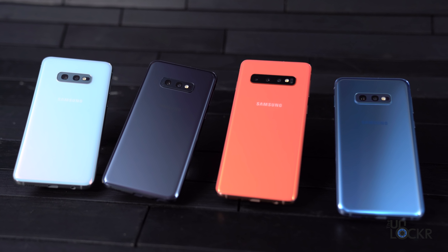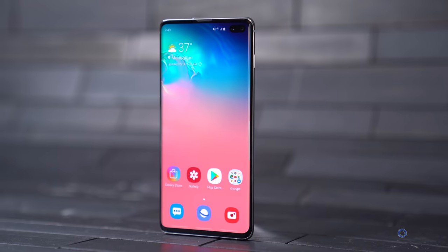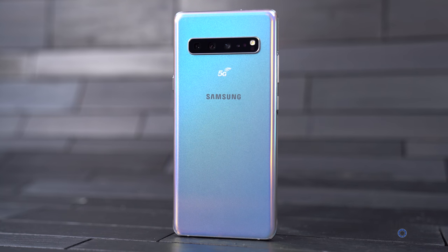These are the new Samsung S10 models. There are four in total: the S10 and S10 Plus, which are essentially the same save for the screen sizes and a couple of other changes, the S10e — their new budget model — and the S10 5G, their 5G-enabled, even larger version.